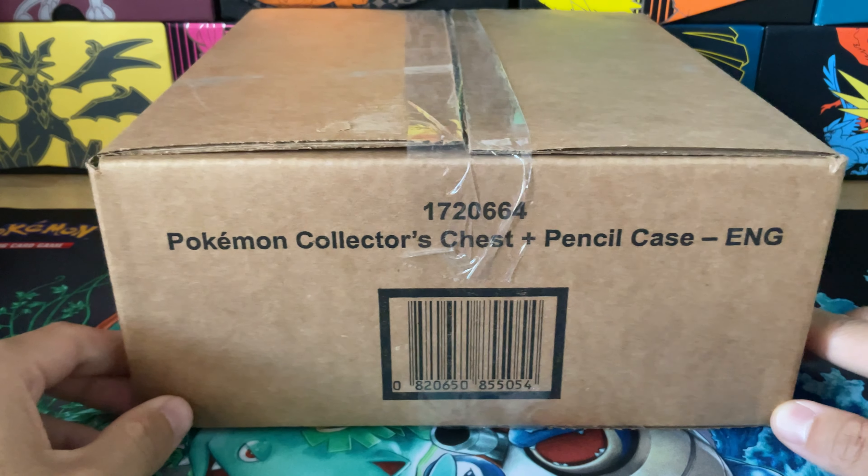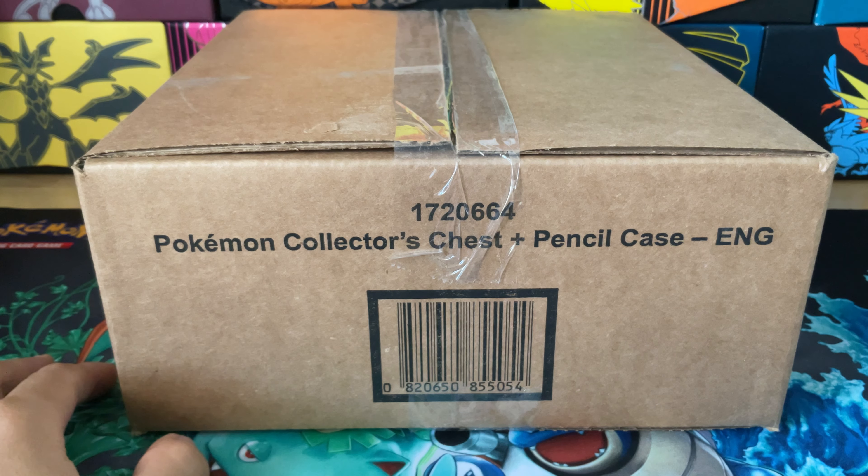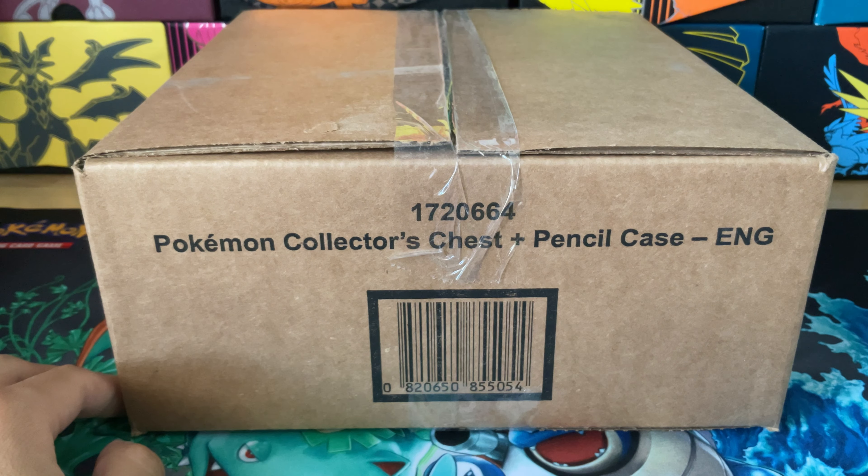I didn't buy this from the store — this was on Costco.com and cost me $23. If I bought it in stores I think it was only $20, but I wanted to get it shipped so I could see what the package and everything would look like. As of now I think this is sold out online at least, but it might still be in some stores, so check your local Costcos. Our goal today is to figure out what packs are in this and if it's worth buying or not.